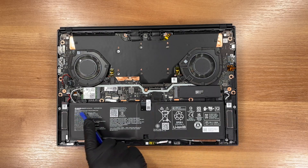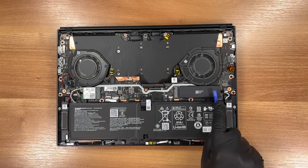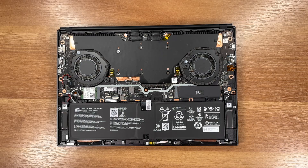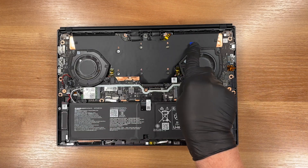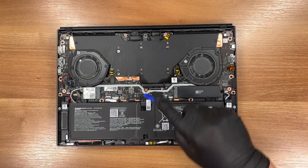Here's the battery connector and its cable. Here's the M.2 solid state drive area — there's only one slot. The cooling system uses two fans and covers both the dedicated GPU and the CPU.